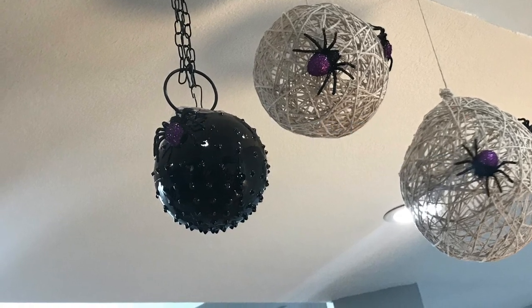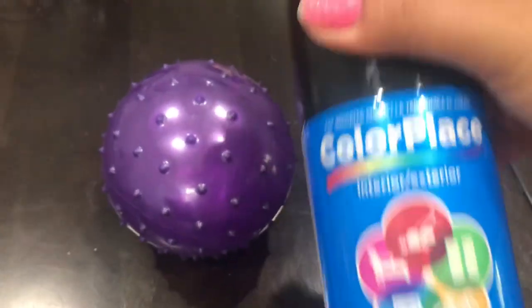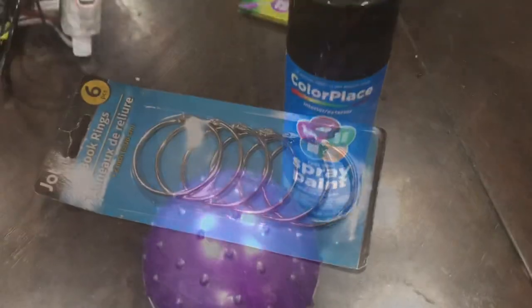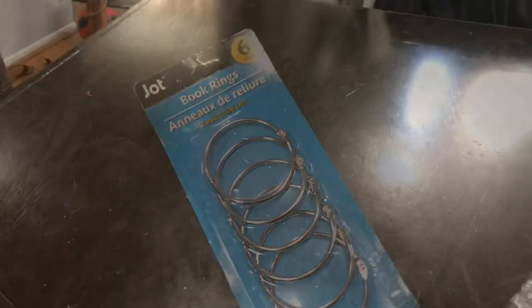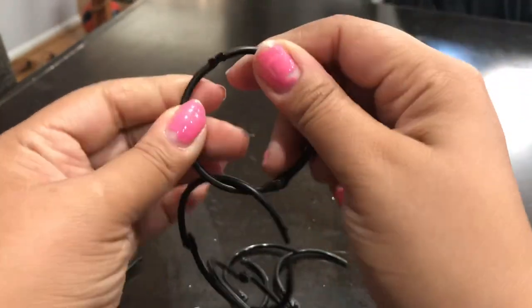You will need the spiked rubber ball and the spray paint, which is 96 cents from Walmart - yes, 96 cents! I'm using the color black, and these book rings. I went ahead and spray painted the ball and the book rings, and here they are after they're dry.